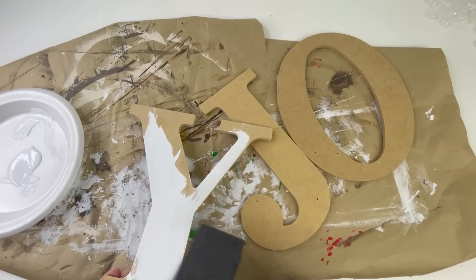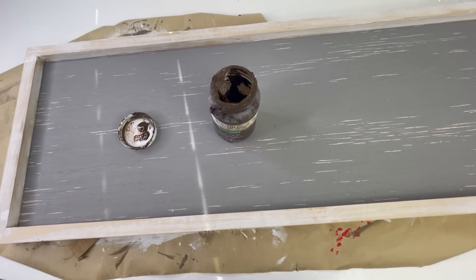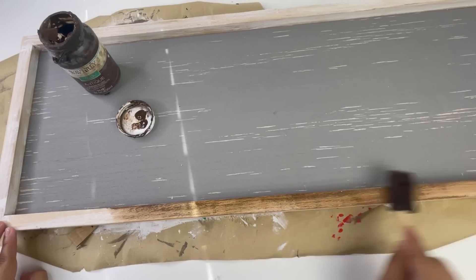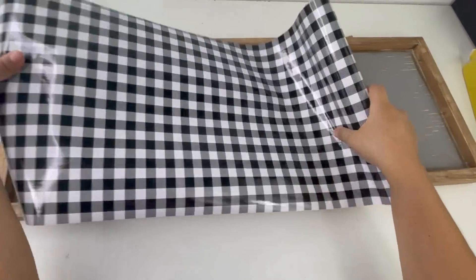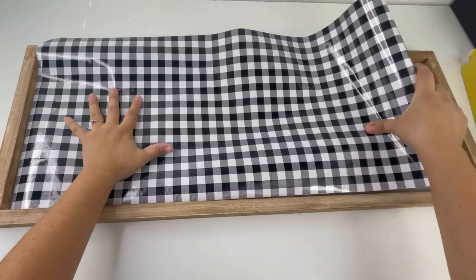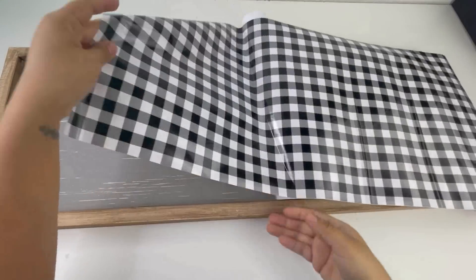I'm going to set those to the side and let them dry. Now I'm going to paint the sign using the Waverly Antique Wax — I'm only going to paint the frame. Honestly this sign is already a pretty color and you can leave it as is. The reason I'm painting it and adding the vinyl is because my walls are white and I feel like it blends in. Now I'm going to add the vinyl; this is very easy, it's like a sticker. Once I'm done adding it I will cut it — you can't cut it to size before you add it.